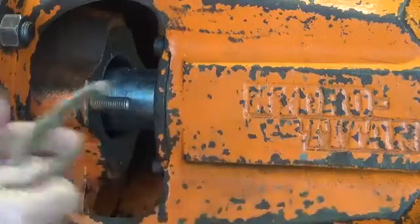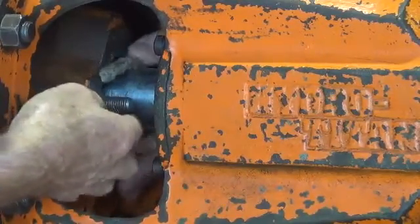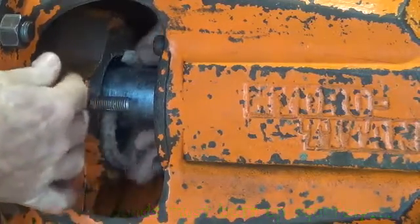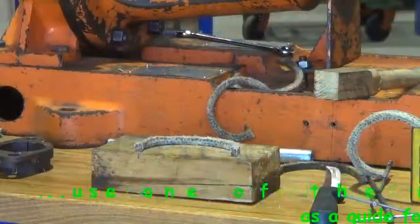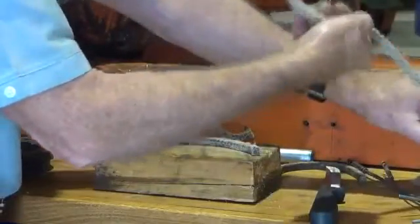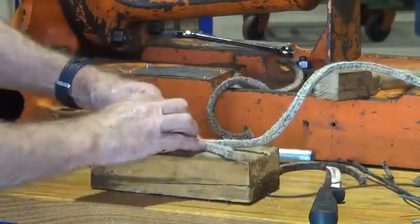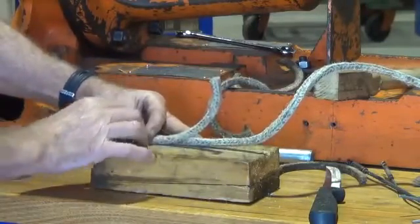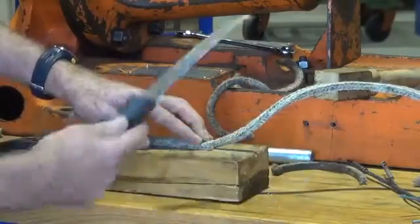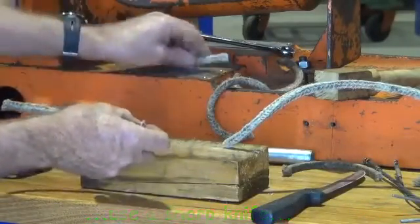Now we've got to make up some new rounds of packing. I'm going to use one of the old rounds as a template. It's important that when they fit in you have a nice neat butt-up on the ends so that there is no path for leakage — no gap for water under pressure to come through. So what I'm going to do is use one of the old pieces of packing and pull out the new packing and lay it along the length of that to measure it. Make sure you've got a nice sharp knife and just cut it through to give a nice square end. I need to make up seven rounds.